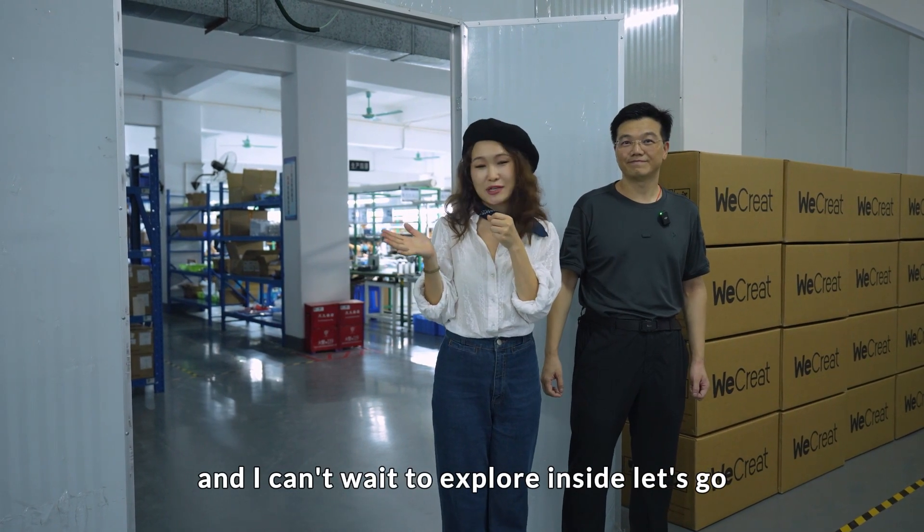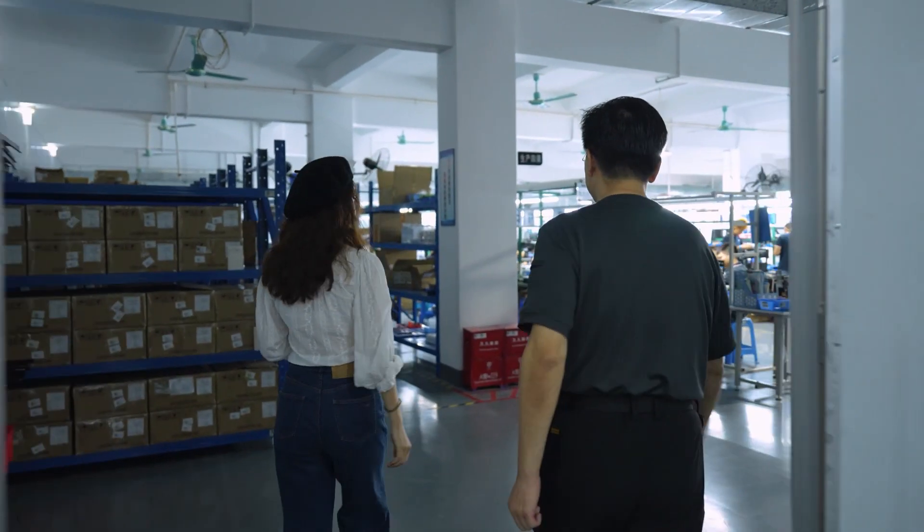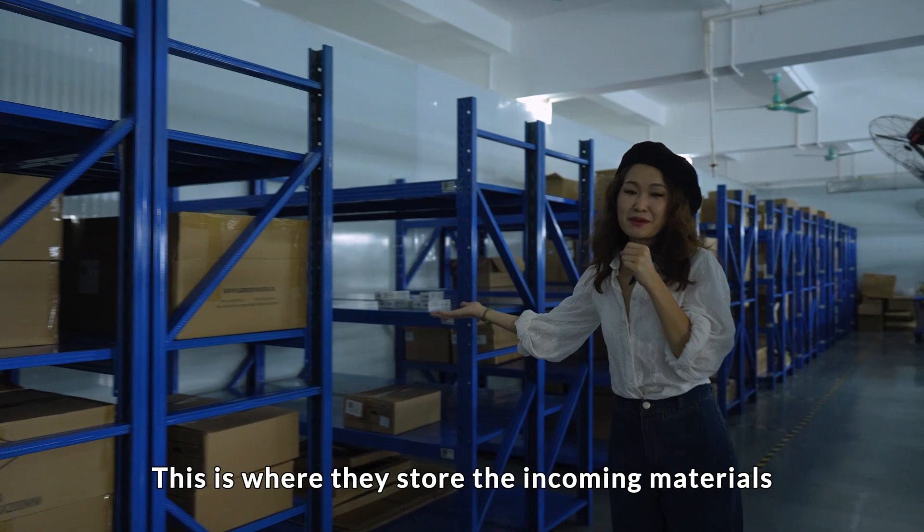Yes and I can't wait to explore inside, let's go. This is where they store the incoming materials.